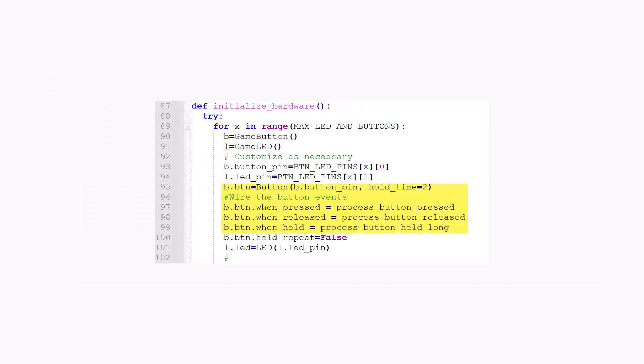In this game, there are simple button events like pressing the button at the right time to score a point. Then there are events like pressing the button for more than two seconds to pause the game or to end the game. This is done using the button-held and button-release events. The button-held event is similar to the button-pressed event, except it fires only after the button is pressed for a defined period — which in our case is two seconds.